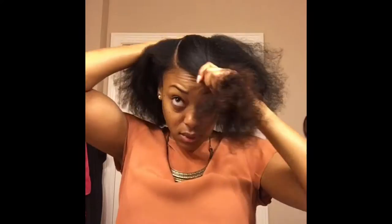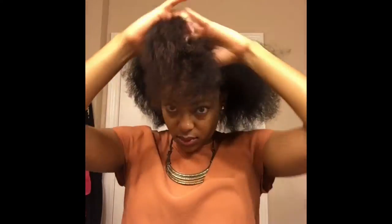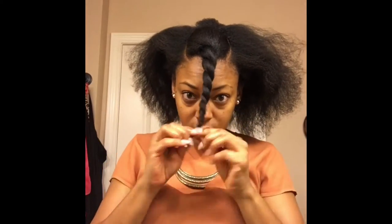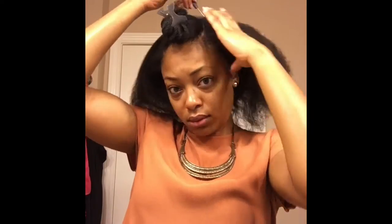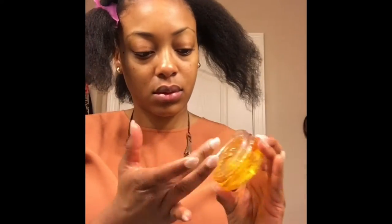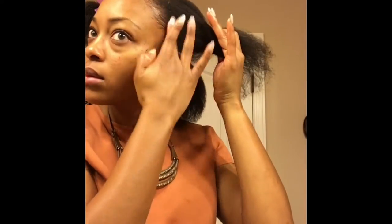This is a satin cover banana clip I found that I'm going to be using today for the bun. I'm going to section the middle of my hair off, twist it, and put it away. Then I'm going to part my hair from ear to ear on both sides and apply some argan oil edge control.